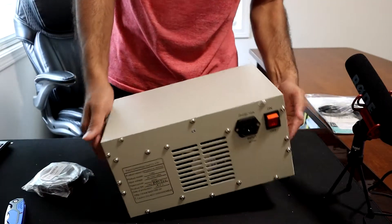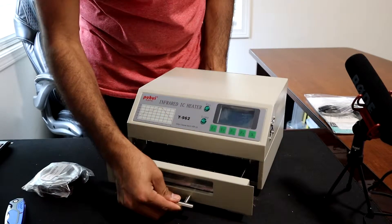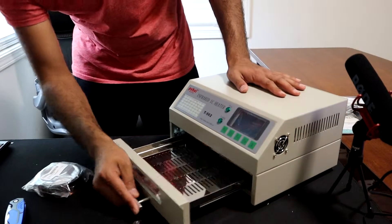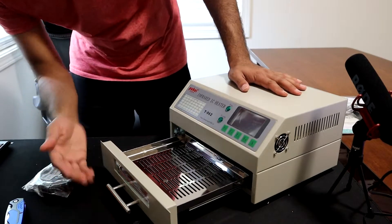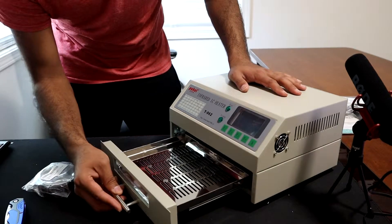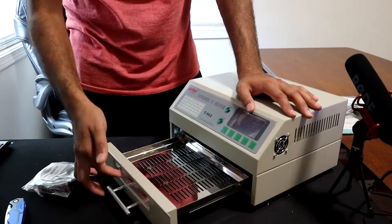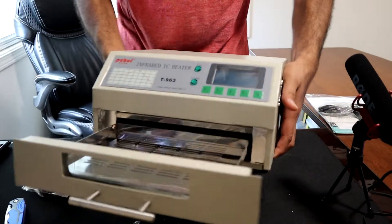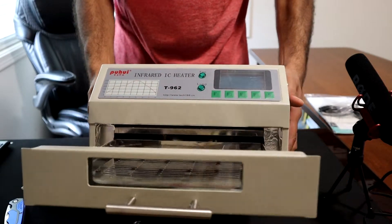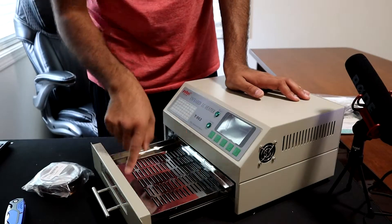Let's open the tray and see what's inside. It's not the best in quality but it seems fine — it's stainless steel, and there's a glass window so you can see inside. Looking inside, there are about two or three heating filaments up top, which are what do the actual heating.